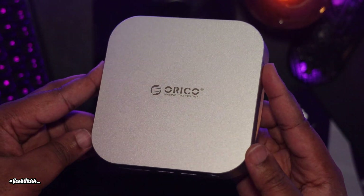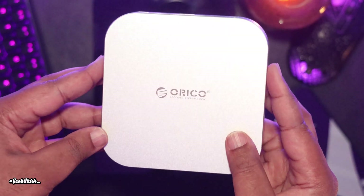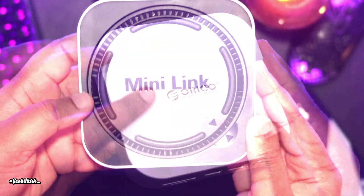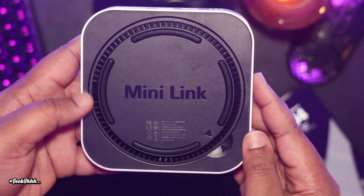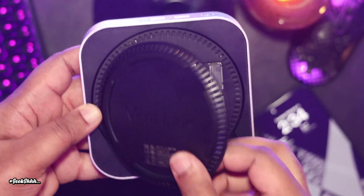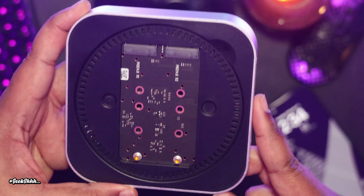So back to the Mini Link. It looks great, taking on the same form factor as the M4 Mac Mini, but with alloy for the top metal and plastic for the bottom. Please be advised, there are two different versions of the Mini Link, and this is the 40 gigabit per second version, which is the M47P.